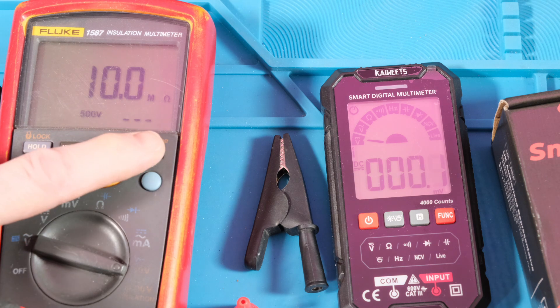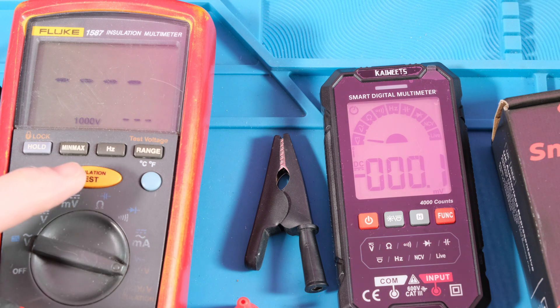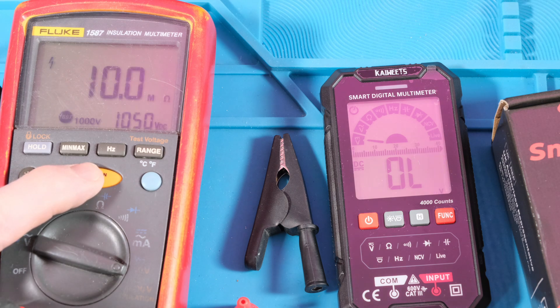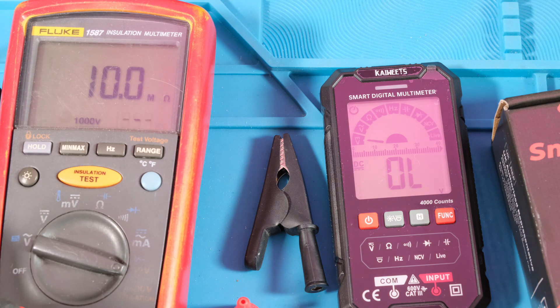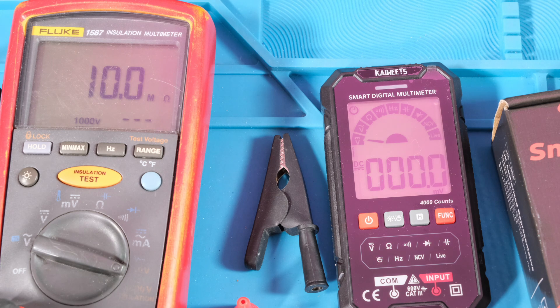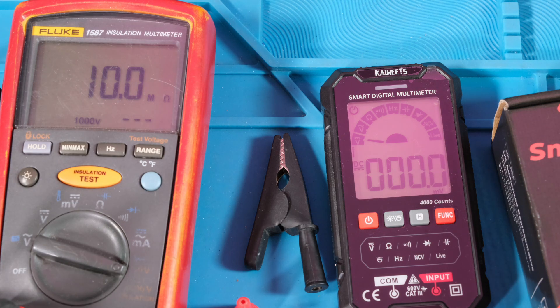Let's go to a thousand volts. The Kiwi is complaining because it only goes up to a thousand - we're at 1050, a little bit over. It's saying 10 mega ohms so we haven't broken anything down. The Kiwi is just warning us that we're out of range. Just want to make sure I'm testing this long enough - and we're back. The real test is to see if it still reads voltage.